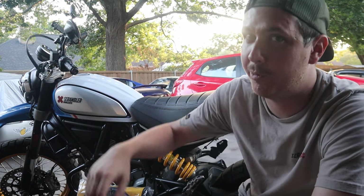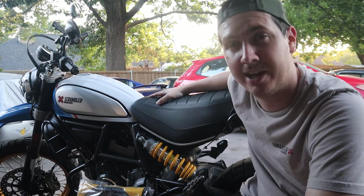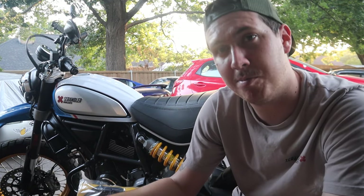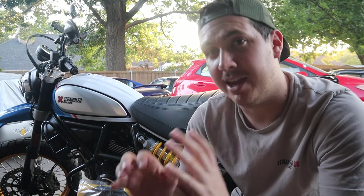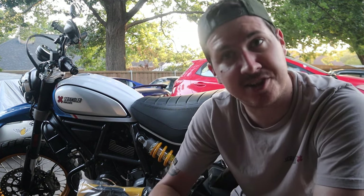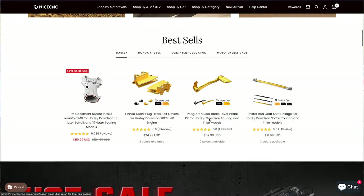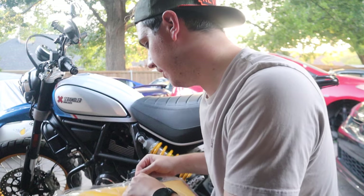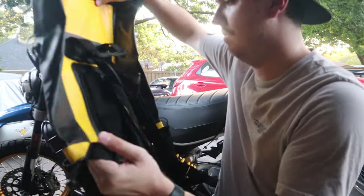Hey guys, welcome back to Brunner Tuner. Here we are with the 2021 Ducati Scrambler Desert Sled again. Still love this motorcycle and it is wonderful, but I'd like some good gear to supplement it now that we've added some more quality of life and usability mods. That leads me into today's sponsor — this is big because we've yet to have a sponsor on this channel. I want to thank Nice CNC for actually sponsoring this video and providing us with this awesome 40-liter waterproof gear bag.